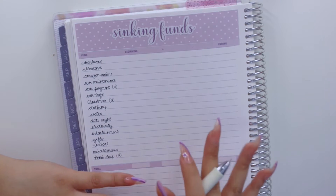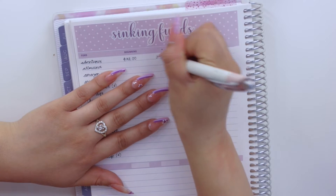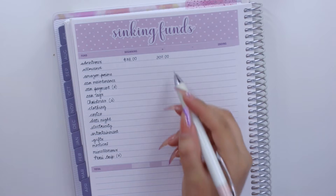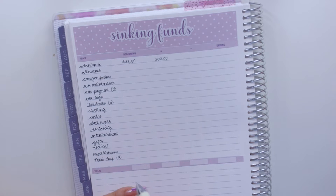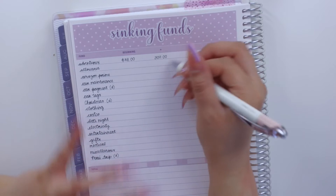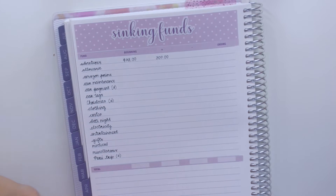Now that I have all the funds listed, I'll start adding the beginning balances and what I'll stuff this month. Adventures begins at $32 and I'm stuffing $300. I plan on booking our Las Vegas stay with this money, and hopefully use any extra for eating out on our trip to Catalina Island or Palm Springs. Las Vegas is for Paul's birthday in early June, and I want to book it this month to take advantage of a discount.